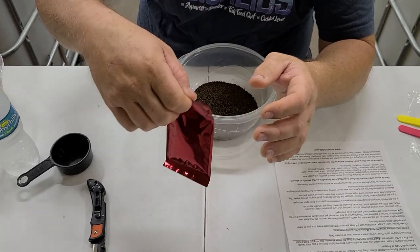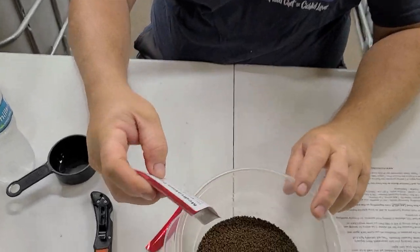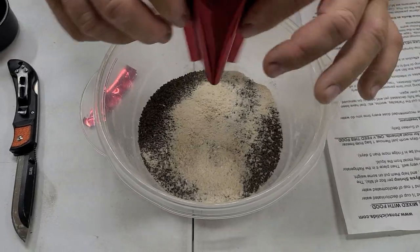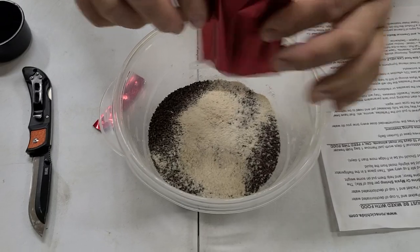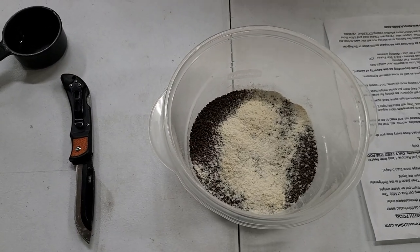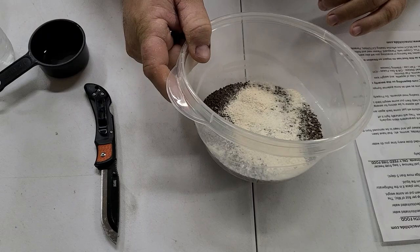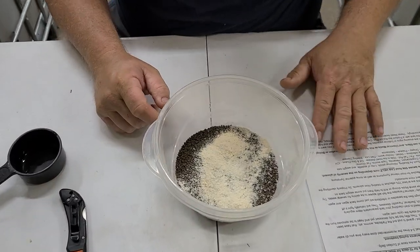The medicine packet has a tear-off top right here. This has a mixture of all different types of medicines, garlic, and Epsom salt. You'll be able to smell it right away — that garlic is livestock-grade garlic, pure garlic powder. It smells like grandma's kitchen making spaghetti.